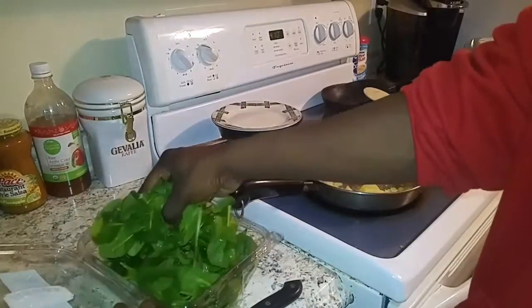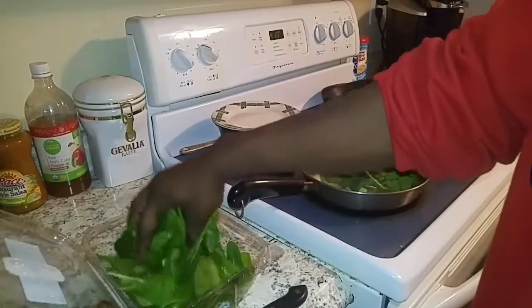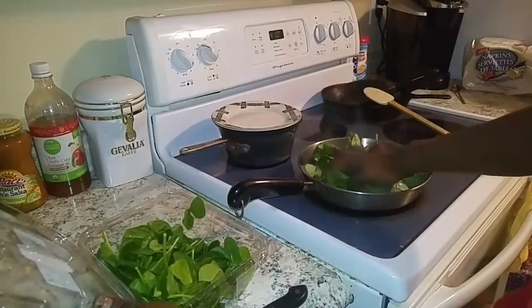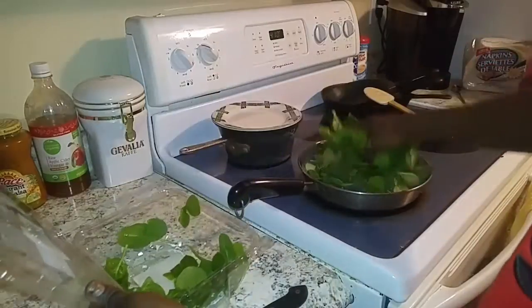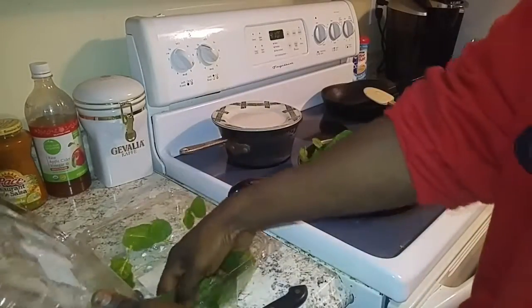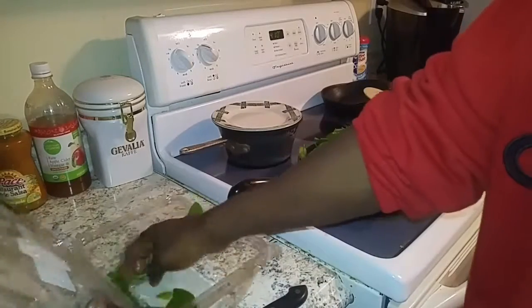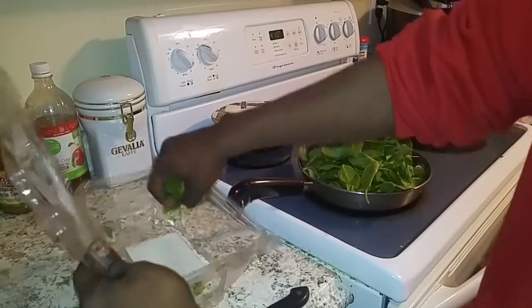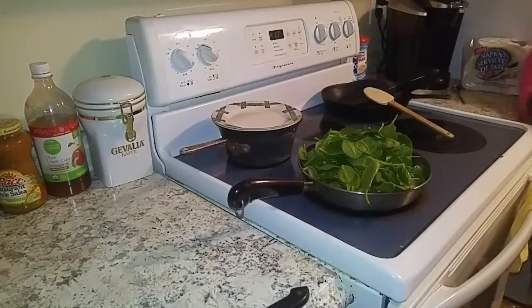And last but not least, let's get this spinach tossed in. Off camera I pre-washed it, so no food police out there for me please. Don't be worried — this might seem like a lot, but once it wilts down it's going to be almost nothing. But it's going to taste really good, so let's make sure we get it all in there.